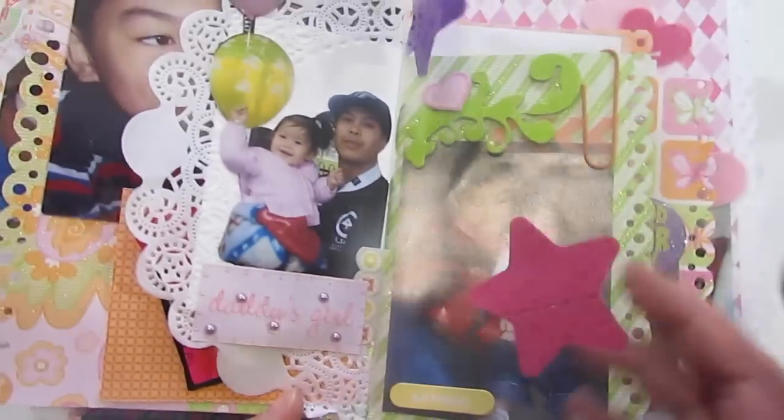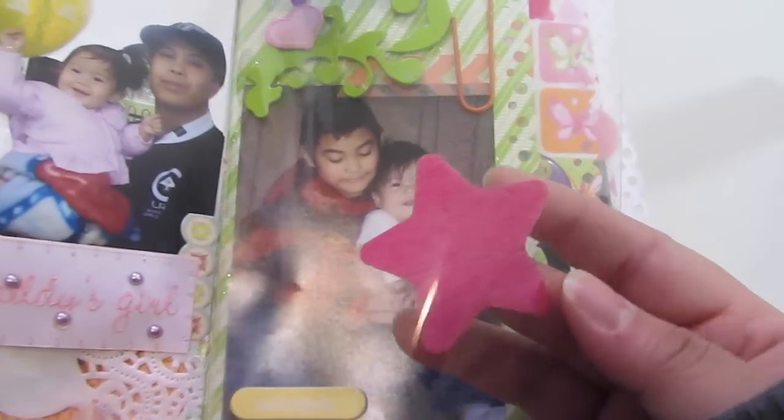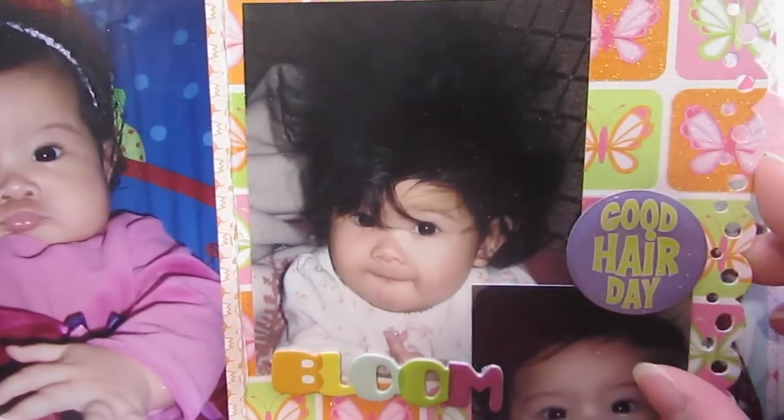And here is another acetate and that's the felt stickers again. It's kind of cool because you can't really tell that they're stuck on — you can't really see the adhesive. So they're all punched also. I have a paper clip. And look at her wild mane hair there — this was when she was young.